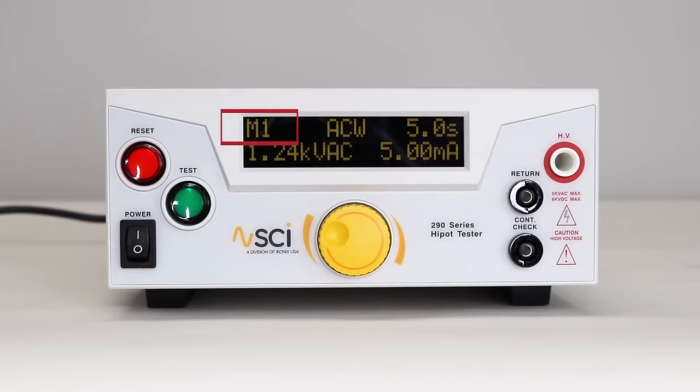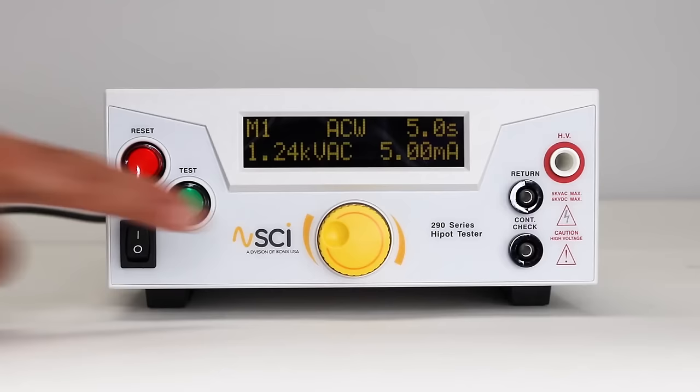The home screen displays the memory number, status indicator, test time, test voltage, and leakage limit or resistance limit.